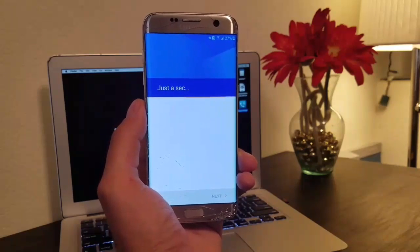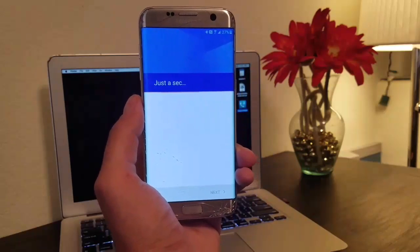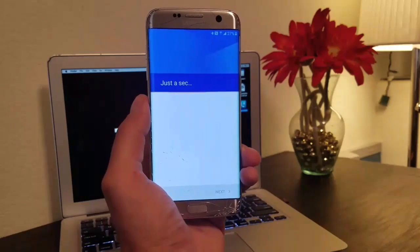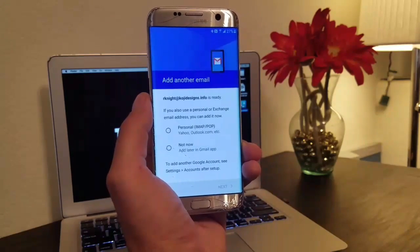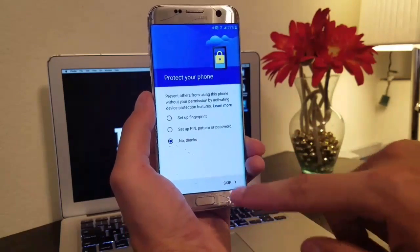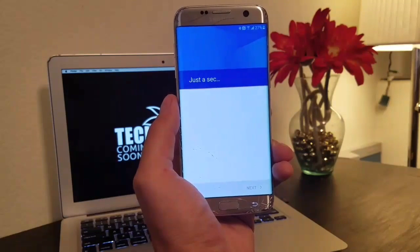If there's anything you guys want to see or want a tutorial on, if we get enough interest I'll probably take the time to do it. We're going to go through all the setup screens: not now, no thanks, don't need to set up a PIN, skip anyway.